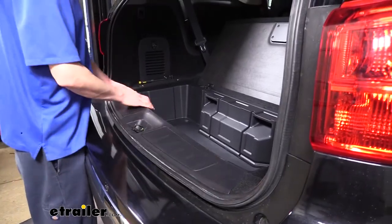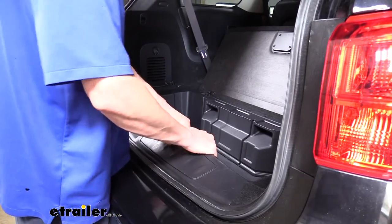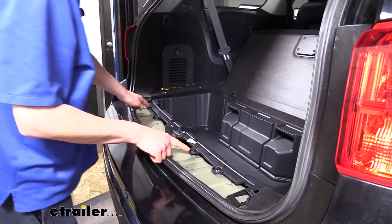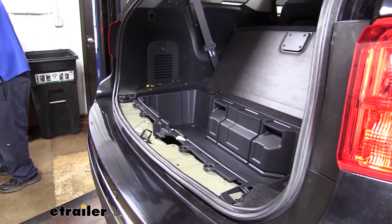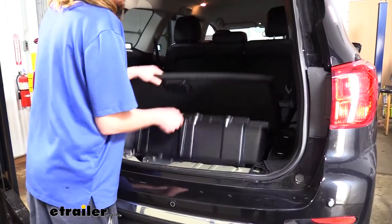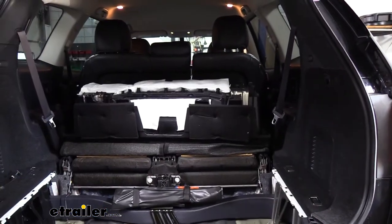We now need to take the threshold off so we can lift the cover up. This just simply pulls up — grab it and give it a little tug, then set it aside. Down below there are four clips that just pop up. You can use a flat-bladed screwdriver or a trim panel remover tool — just slide it underneath and pop each clip up. With all four released, we can lift up the center compartment, roll it forward, and let it sit out of our way.